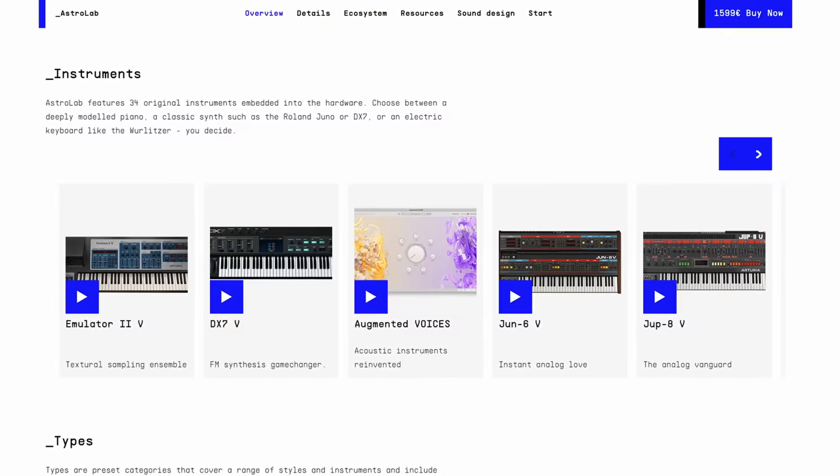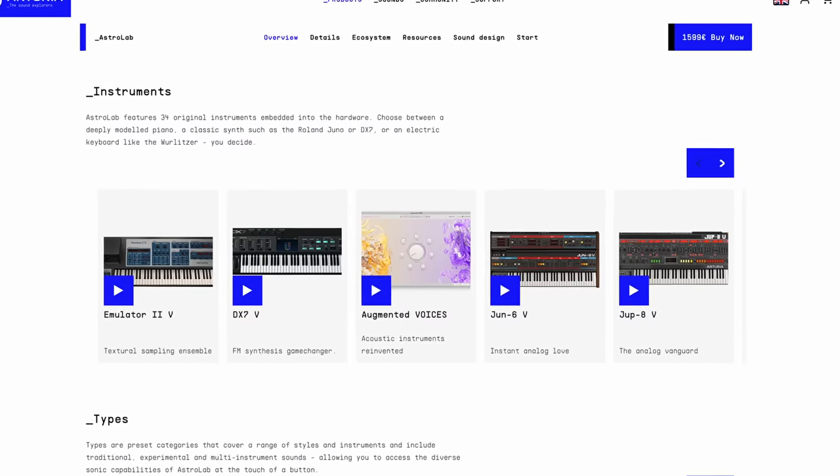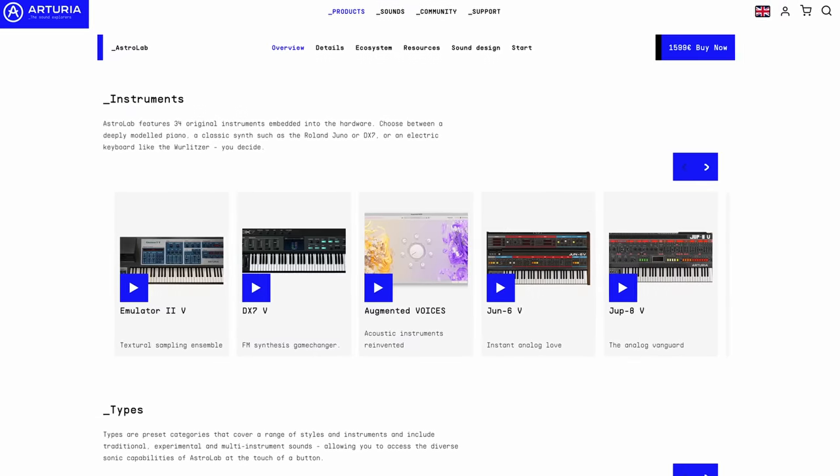The killer feature, I have to say, is all of these fantastic sounds. The Arturia V Collection that Analog Lab is based on is very highly regarded — a huge variety of sounds, all of the vintage classics modeled and included, plus acoustic sounds as well. That is the killer feature: having access to all of those sounds on a hardware instrument. I do see the attraction and it is quite desirable.